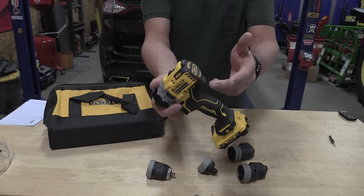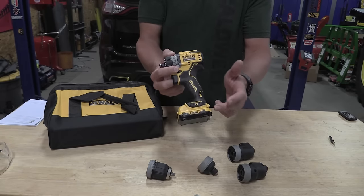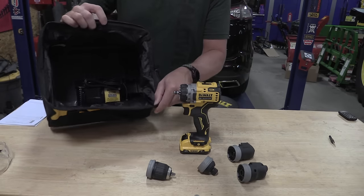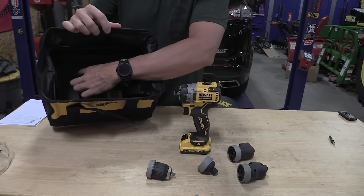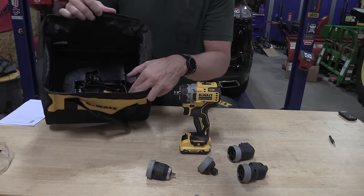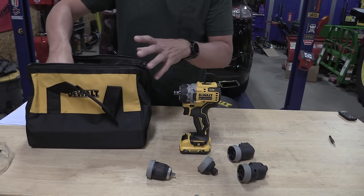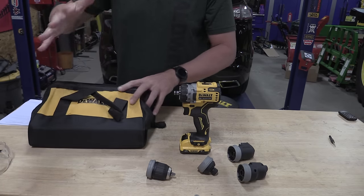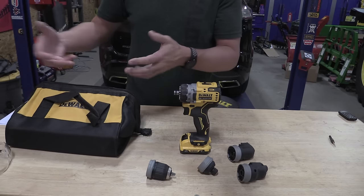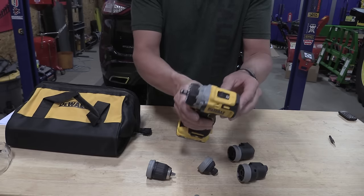Currently this tool is sold in a kit — model number DCD703F1 — and comes with a 2 amp hour battery. All the attachments you see in front of me, this bag, and inside this bag is a tray. It's a lot of black inside there, but that tray will hold all the different heads, hold the drill driver, and give you a little space for maybe a couple screws or anything else. There's a lot of space if you wanted to stack things on top of it, though that's not completely efficient.